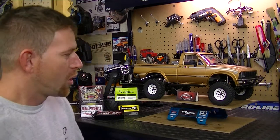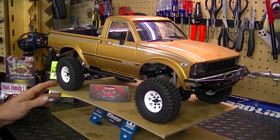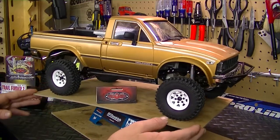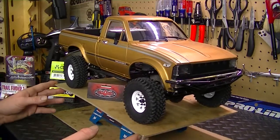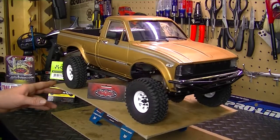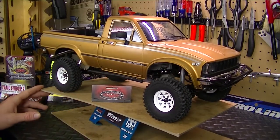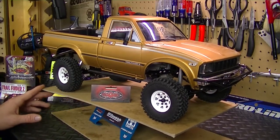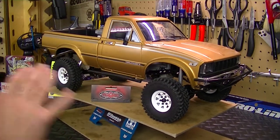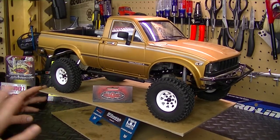Let's take a closer look at the truck and go over it. It looks pretty sweet. I decided to go with an old-school color scheme — I went with this antique metallic gold, which laid out very nicely. There are a few scratches on here from where I took it out over the weekend and ran it for the first time, which you guys will see in a later video. But the paint laid out very nicely — I was really surprised by how great it looks.